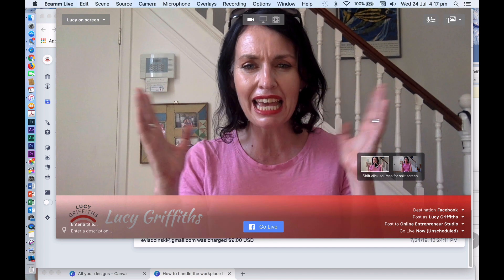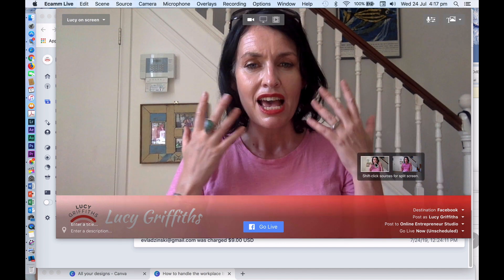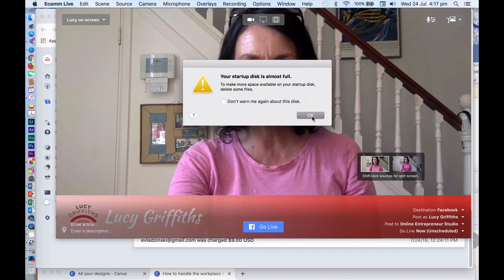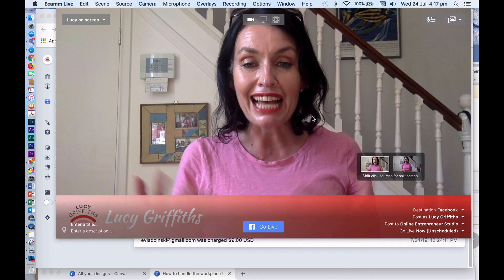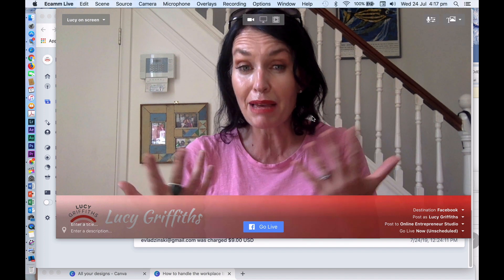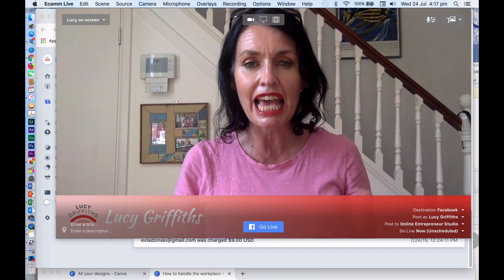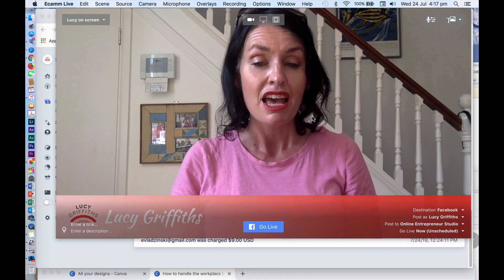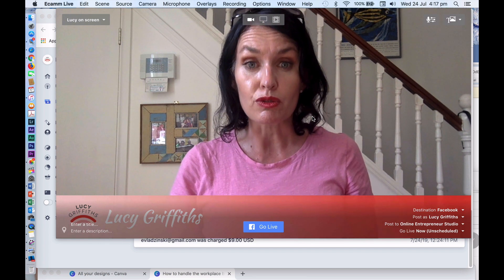Okay, so as you can see, it's a tighter shot. It's not as flattering on the skin. It makes me look older, it ages me, and it doesn't really make you go, 'Oh wow, that looks really pretty.'